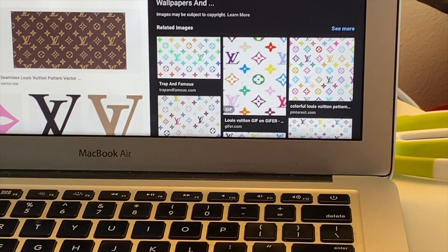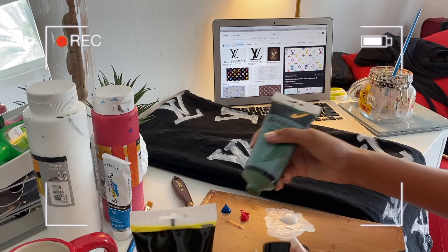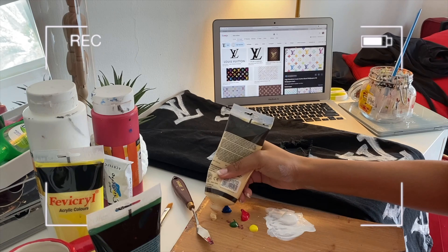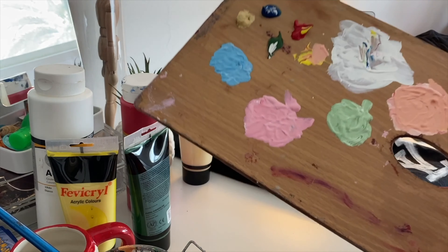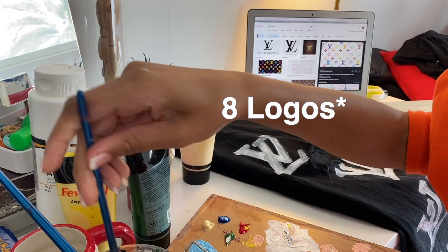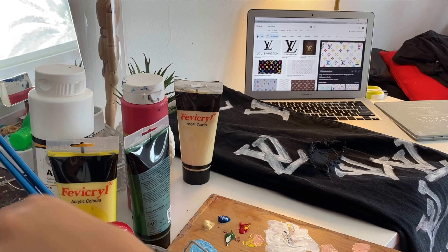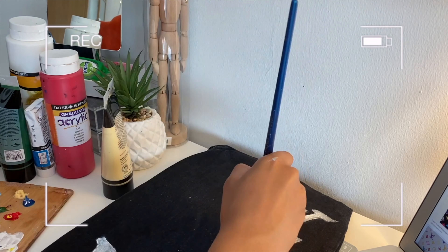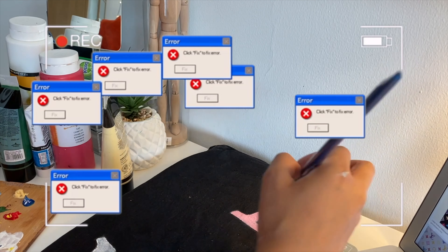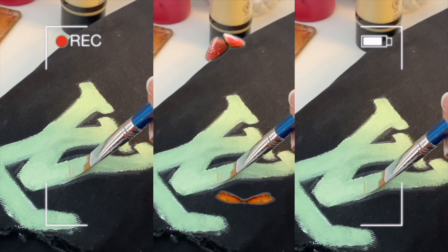I just finished laying down all the white — kind of like the primer of my pants. I'm going to let that sit and dry for a little bit, and while that's happening I'm going to go ahead and mix the colors I want to use. For the color scheme I've decided to do pastel colors. These are how the colors came out — we have eight of them. I think I'm just going to do two of each color; if I have enough, I'll probably have to remix some. I'm going to go ahead and start laying down the color.